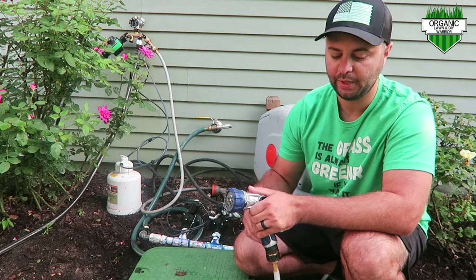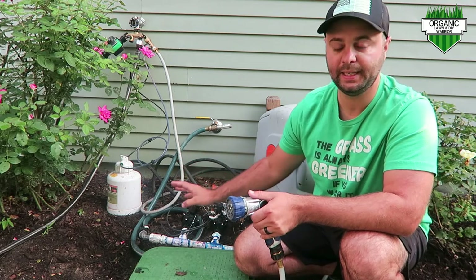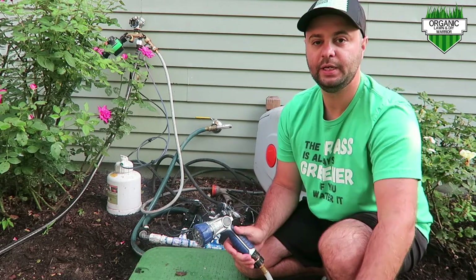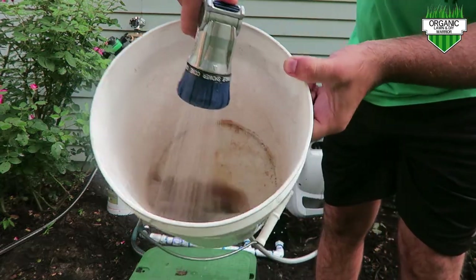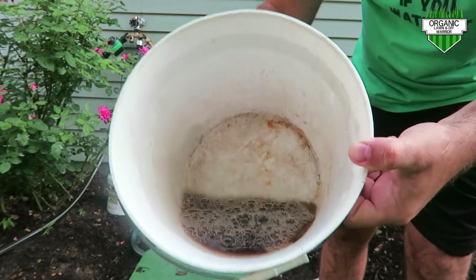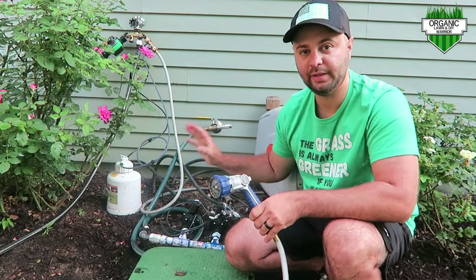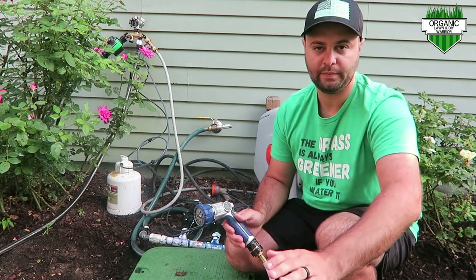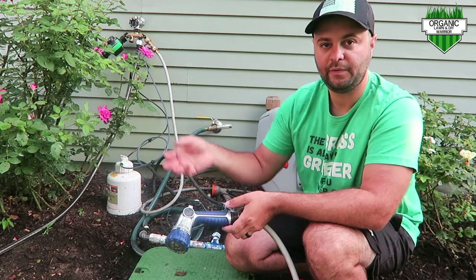One of the last things I'll point out: if you want to know how much concentrate you have left in your system without opening it up, Alan Hayne did a video on this and I'll leave a link below. He had a really cool trick — you basically take a white bucket and fill it up. If you can still see some of that brown concentrate come through, that means you still have some concentrate left at a good rate. If you have that dark color and it's not a clear water color, you know you have enough concentrate left in your system.